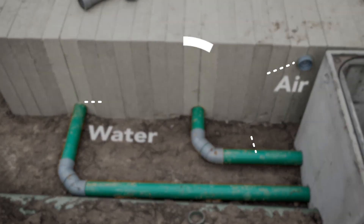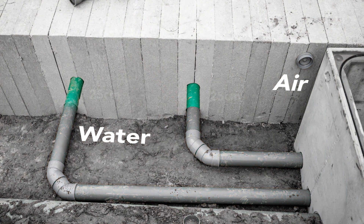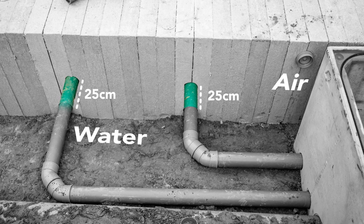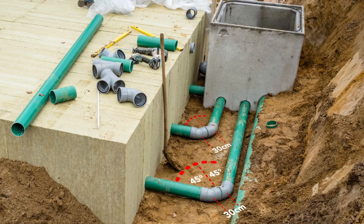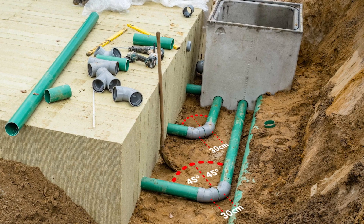All pipes have a diameter of 110 mm and should be inserted at least 25 cm into the Rockflow system. Make sure not to make bends steeper than 45 degrees to be able to access the channels for cleaning.